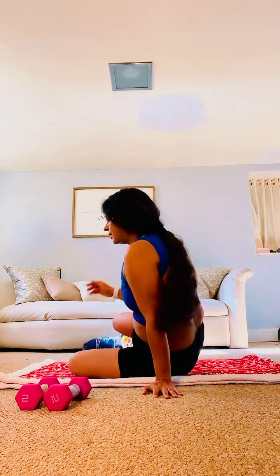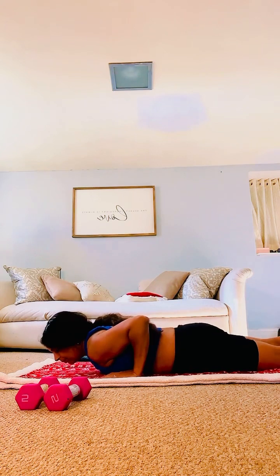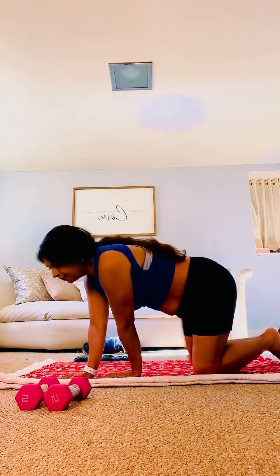Those were the exercises for today. Let's stretch the abs first — lie down on your stomach, hands by your chest, push yourself fully up, chin facing upwards. Let's rotate our shoulders because we were on planks. Big circles.